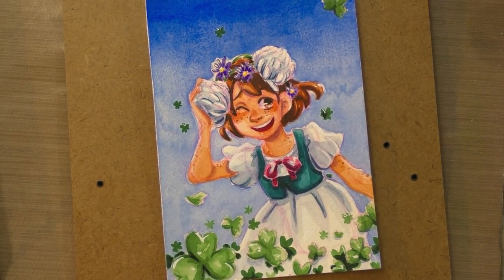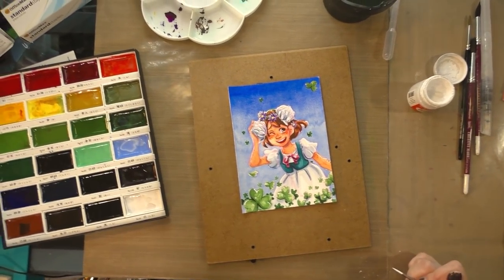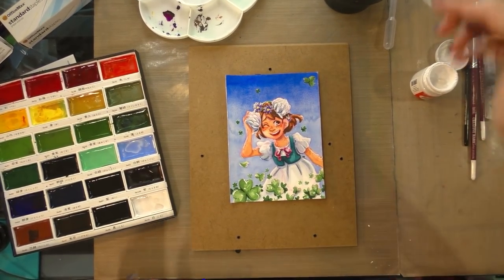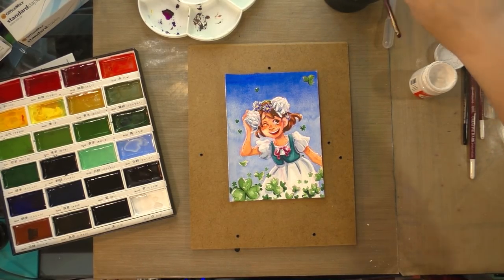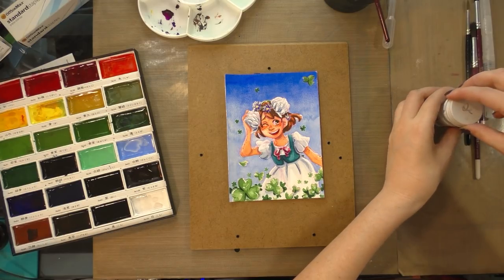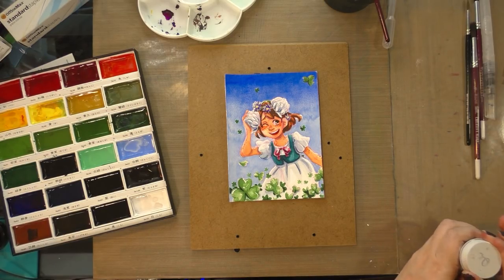I have actually found a new love for Kuretake Gansai Tambi watercolors, so that's really cool. It's really nice to actually kind of be forced to re-examine some of my biases and to re-approach a product. I've actually found a new appreciation that I would not have had otherwise, so I'm grateful for that.